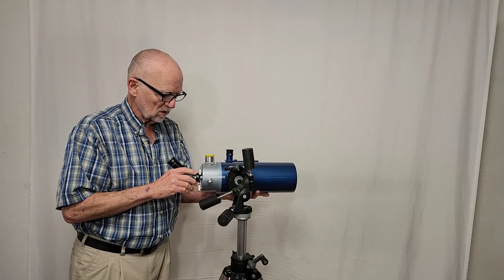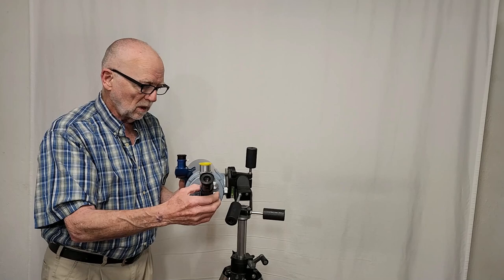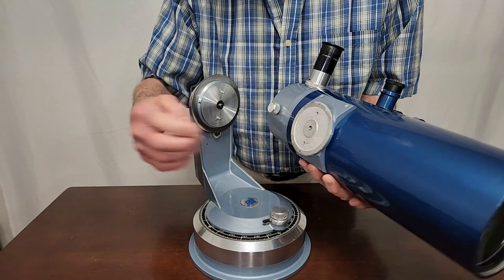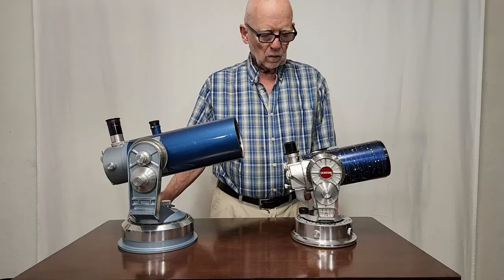You can even use this if you want, although you won't have a correct image. The nice thing about this is you then have convenient access to the finder. Because you've got a lot of focal length with this telescope, as a spotting scope you need a finder — not a bad idea at all. There are two pins here that engage right in there into slots — tighten this down.